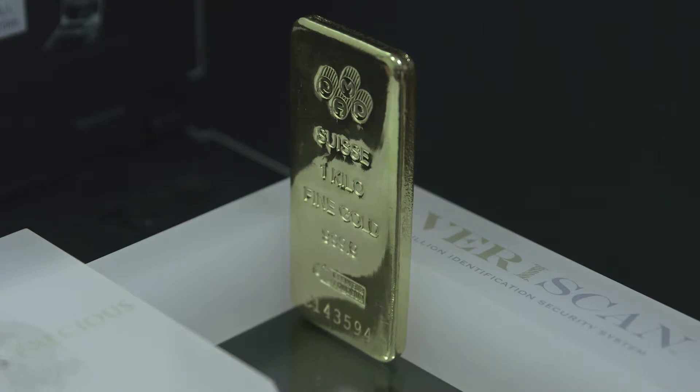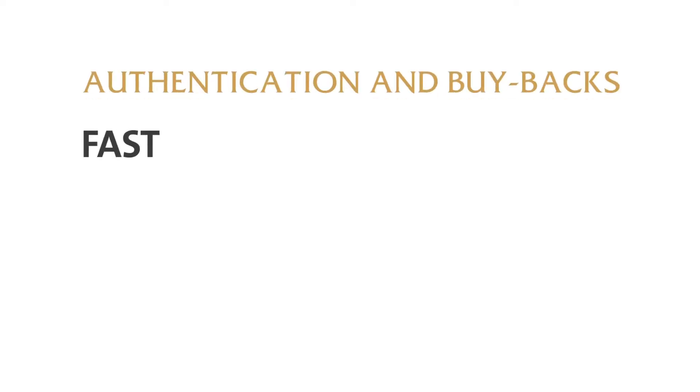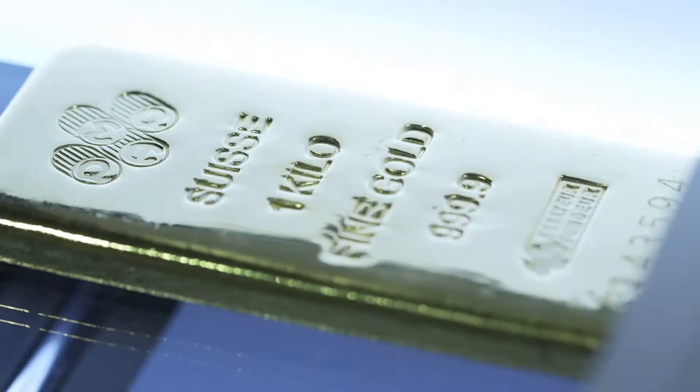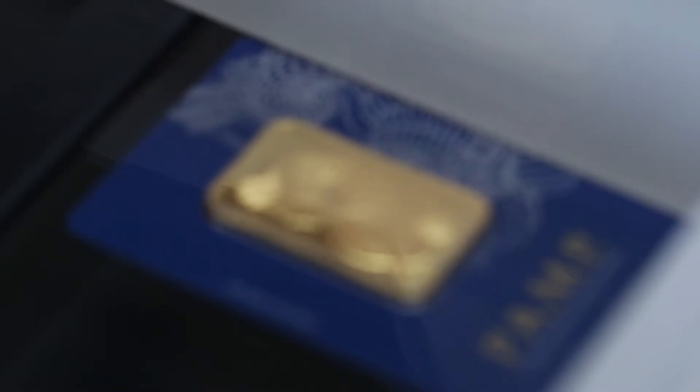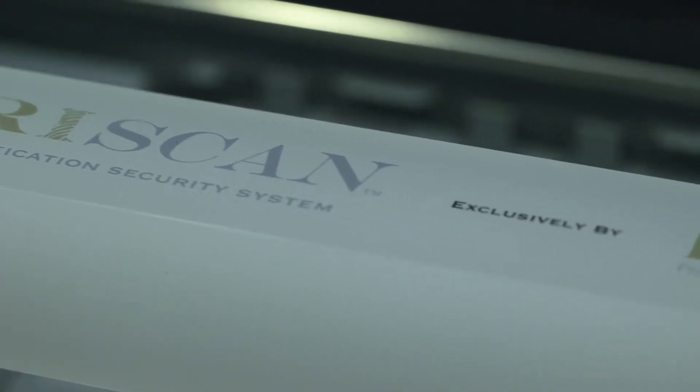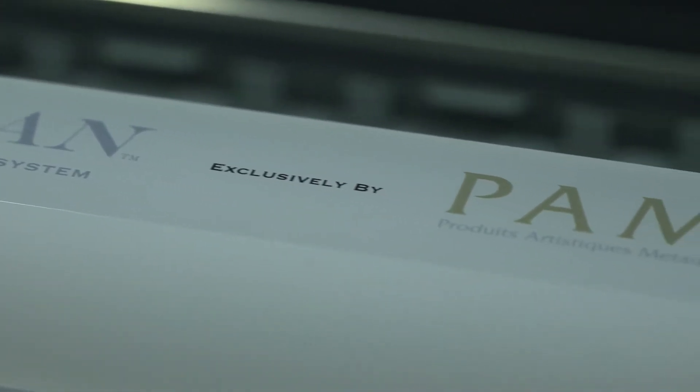Larger bars can also be photographed or scanned on all six sides for enhanced authentication. With Veriscan, authentication and buybacks are now fast, efficient, and virtually risk-free. By using the original surfaces and not adding any additional markings, Veriscan significantly reduces the risk of counterfeits and may decrease buyback costs for both distributors and investors.